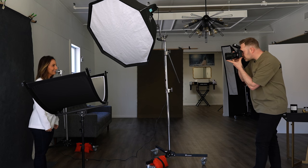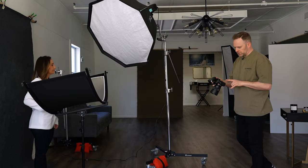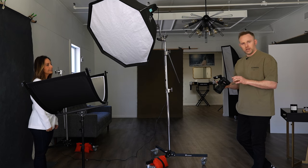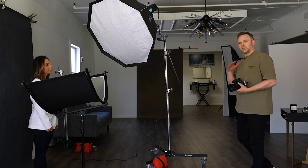Maria, straight on to me. Perfect. And so that's the example with the silver side — a 64th power on the light, 1/160th, f4.5, ISO 160 on the camera, Sony A9II.